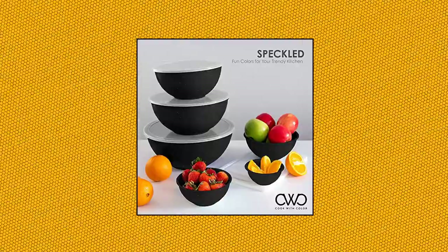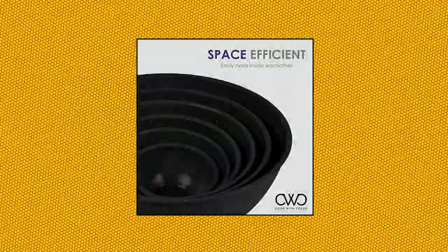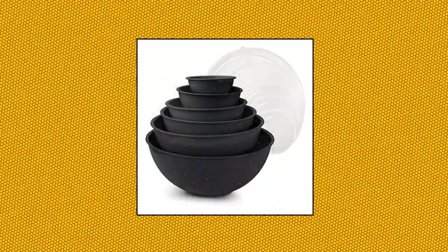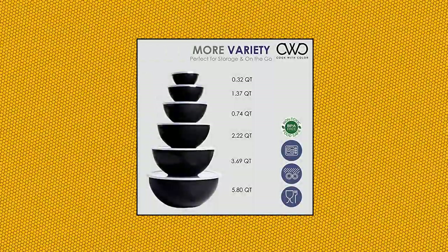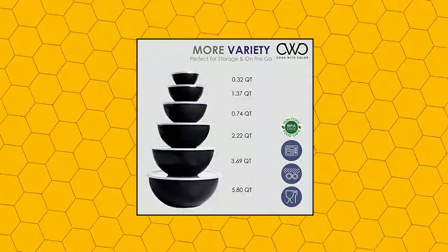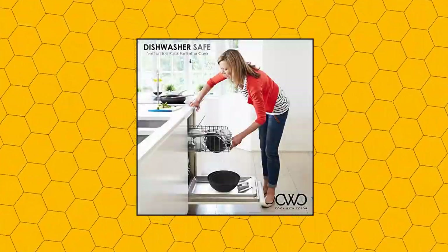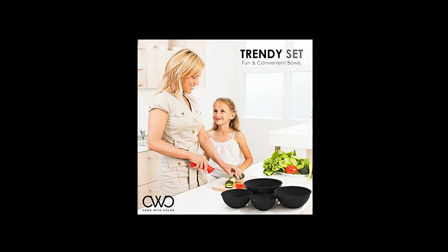Cook with Color Mixing Bowls with Lids — 12-Piece Plastic Nesting Bowl Set includes 6 prep bowls and 6 lids. A practical set of easy-to-clean kitchen bowls that can be used for food prep, serving, and storing. Set includes 6 plastic bowls and 6 plastic lids. Made of BPA-free durable polypropylene and food-safe material. Top rack dishwasher safe.